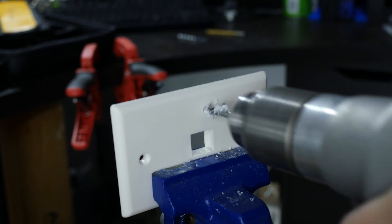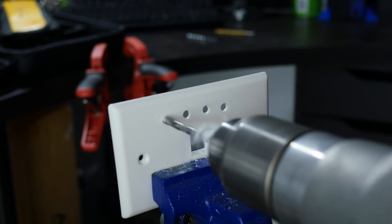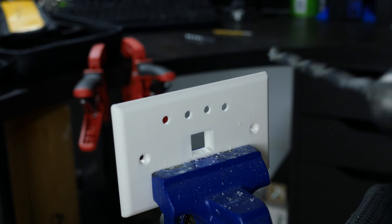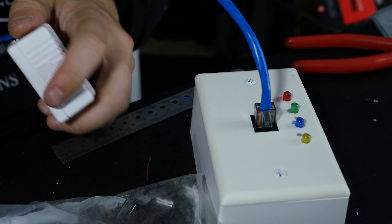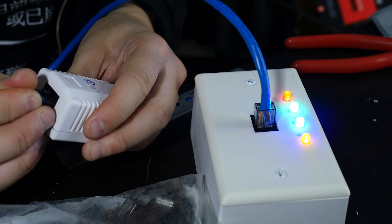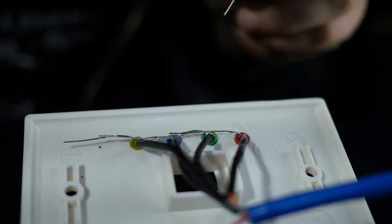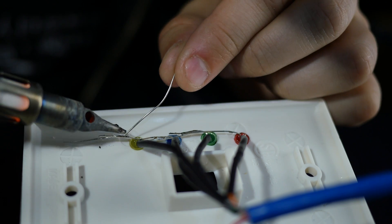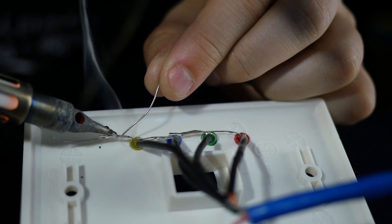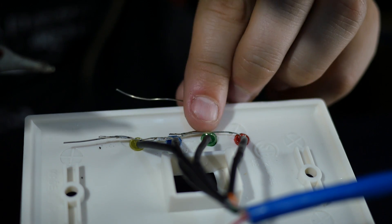Now get your drill and drill into the surface mount faceplate, putting a little bit of space between the holes — this is where our LEDs are going to go. I placed all the LEDs in line: red for orange, green for green, blue for blue, and yellow for brown. Then fold over the cathode side of each LED across to the next one and join all of them together — the last remaining LED will have the cathode hanging off.